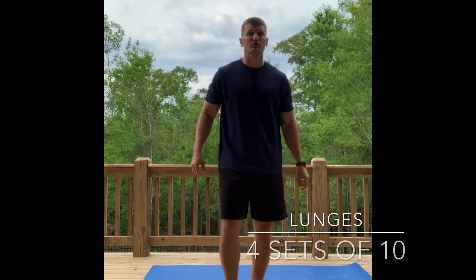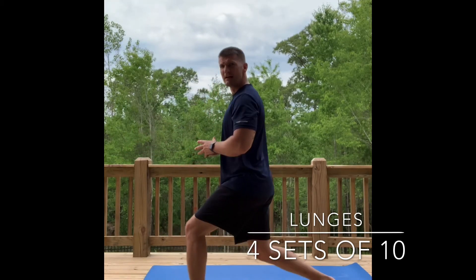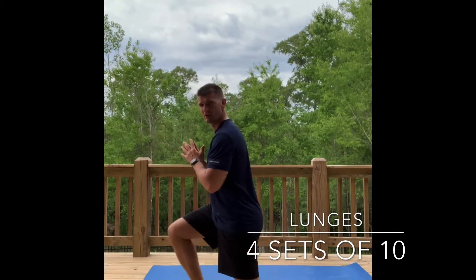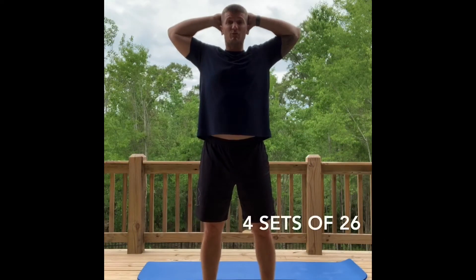We're gonna do lunges — everybody's favorite, good for those glutes. Do ten — notice I'm going straight here, stationary. When you reach ten, switch. You're gonna do four sets of those. Next move: hands behind you, big chest, try to squeeze those shoulder blades back.